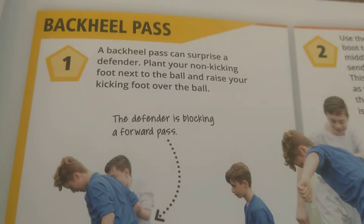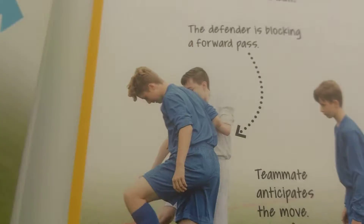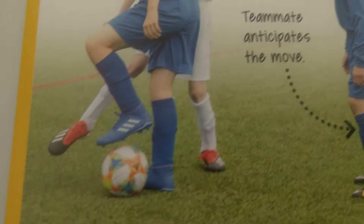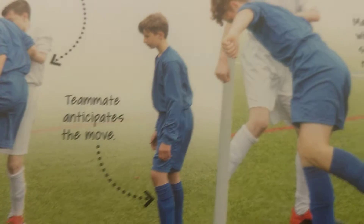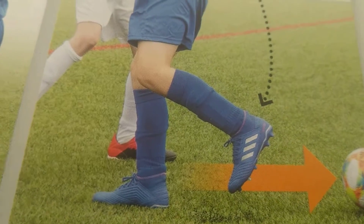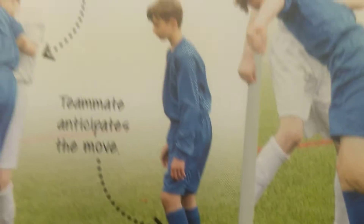The back heel pass is a fun one. Like you see, the defender is trying to get the ball from the attacker. One teammate will be behind him. Then the attacker will make a little push for the ball behind, then pass it to that teammate.